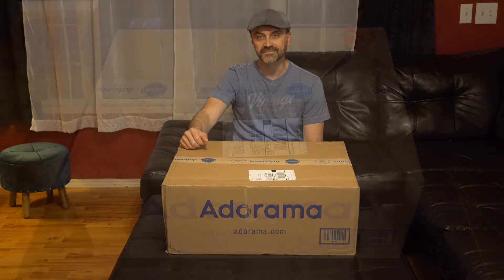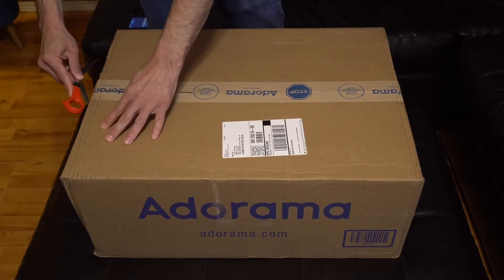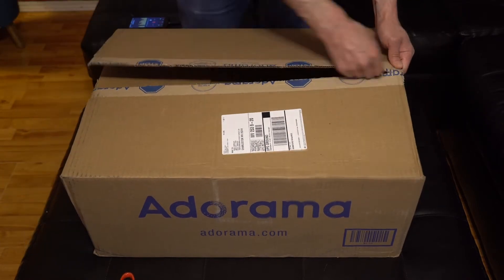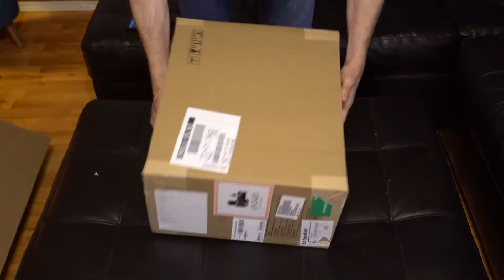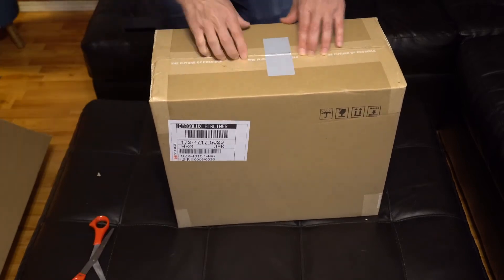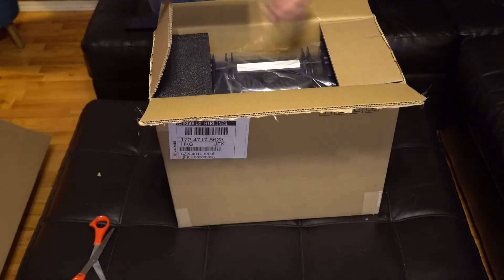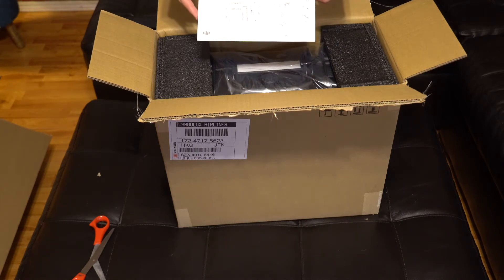I haven't opened this at all yet — we're going to go through it together and I'm going to show you what's inside the box. Okay, so we've got the box within the box thing that they always do, and here I've got the card that shows all of the parts.